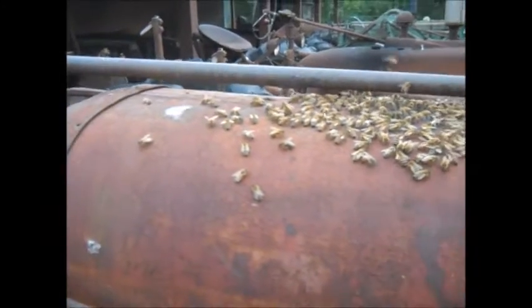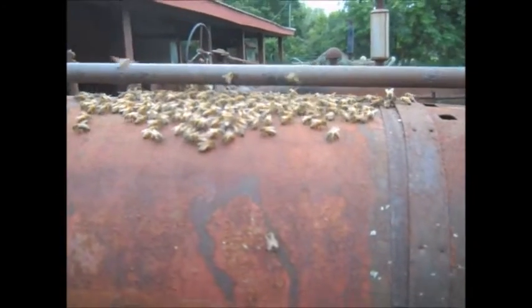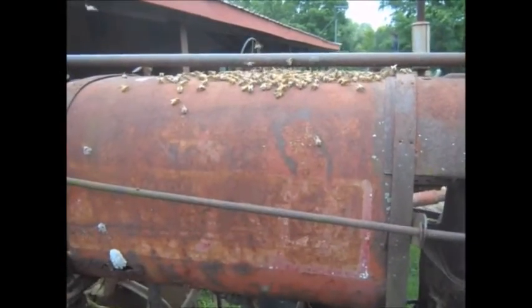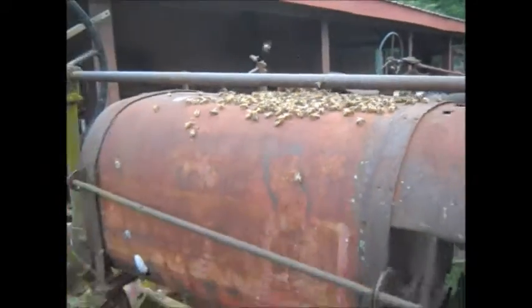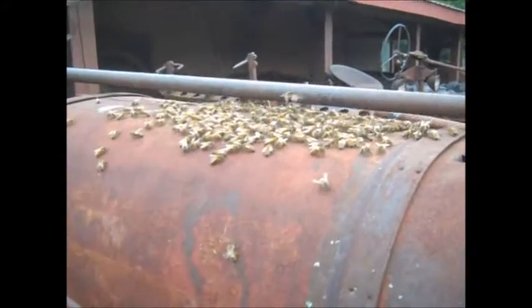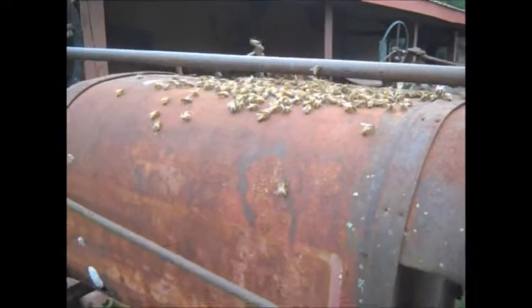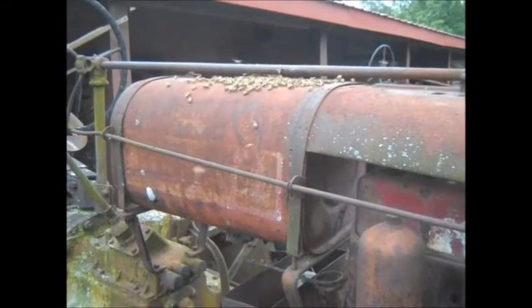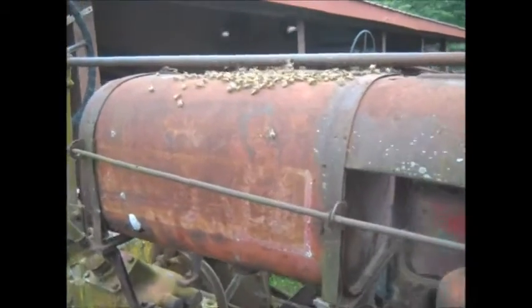Honey beehive in the gas tank. I've been watching them now for about a month or so. Looks like they're doing fairly well. I'm not going to disturb them or destroy them. I'll let them survive and hopefully thrive.